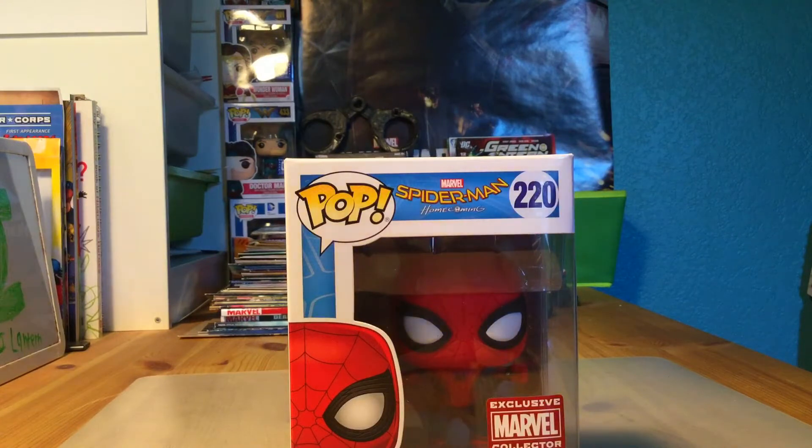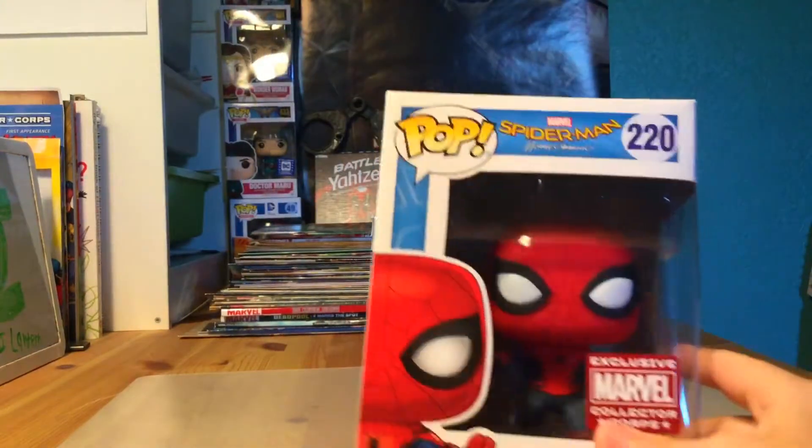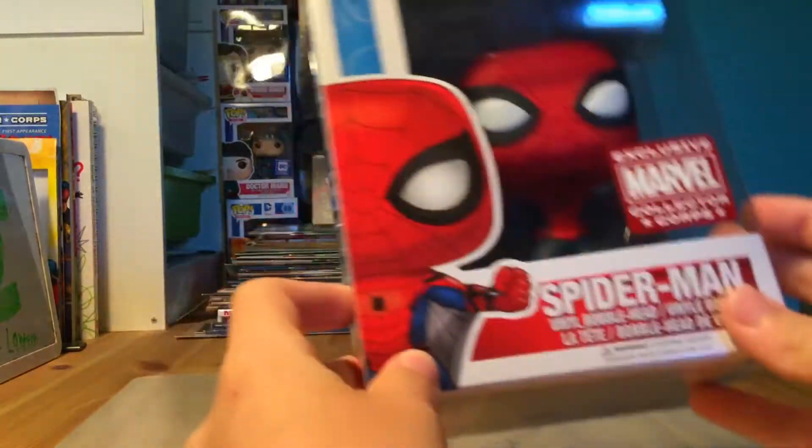So if you saw the Spider-Man Homecoming unboxing from Marvel Collector Corps, you saw that this was in the box - it's a Marvel Collector Corps exclusive. So watch that video if you haven't seen it, go check it out.